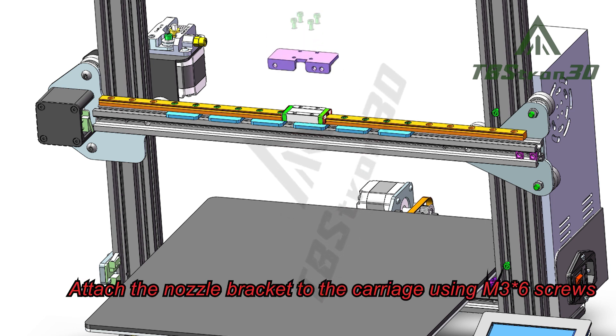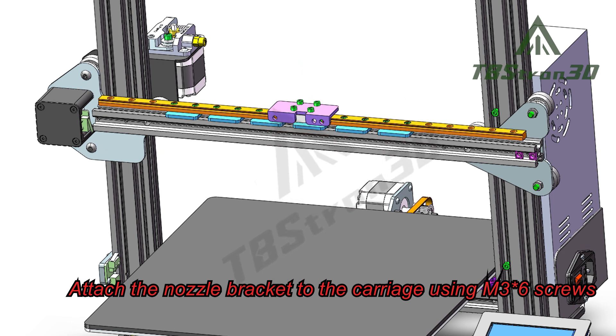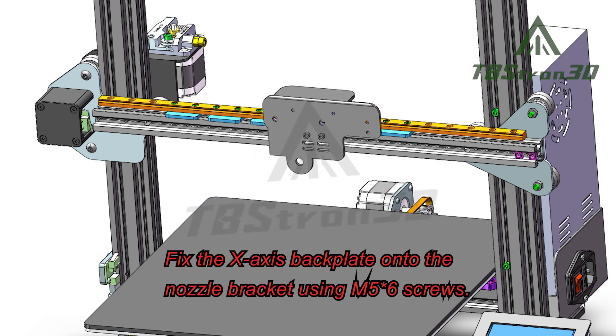Attach the nozzle bracket to the carriage using M36 screws. Then fix the X-axis back plate onto the nozzle bracket using M56 screws.